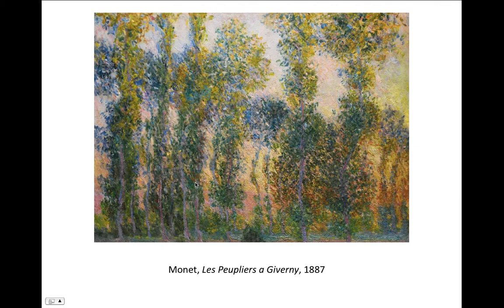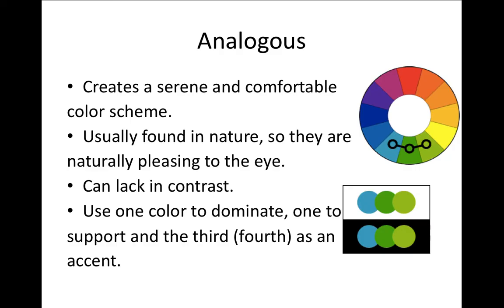Here's an example of a triad: green for the trees, violet for the shadows, and orange for the background. The colors don't fit perfectly into the harmony because having them match exactly would be a little boring — you want some variation. But the dominant colors are those three triad colors.